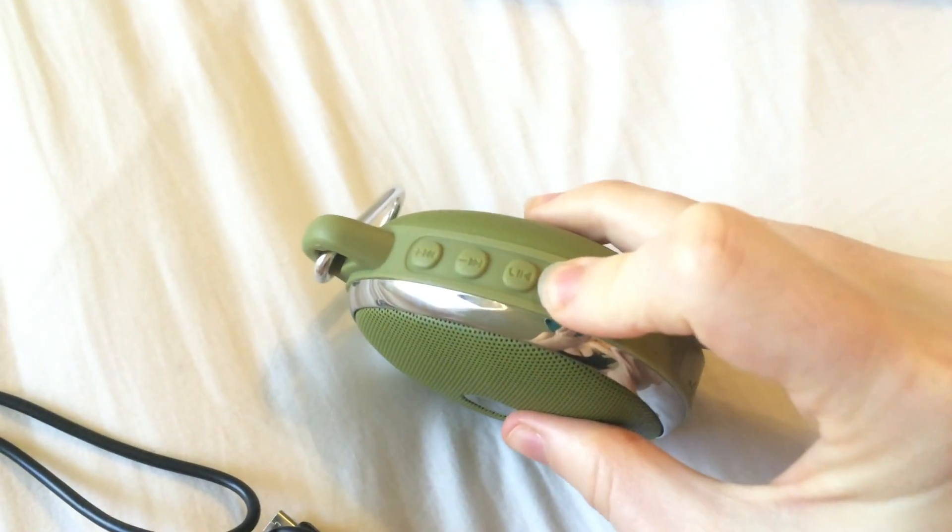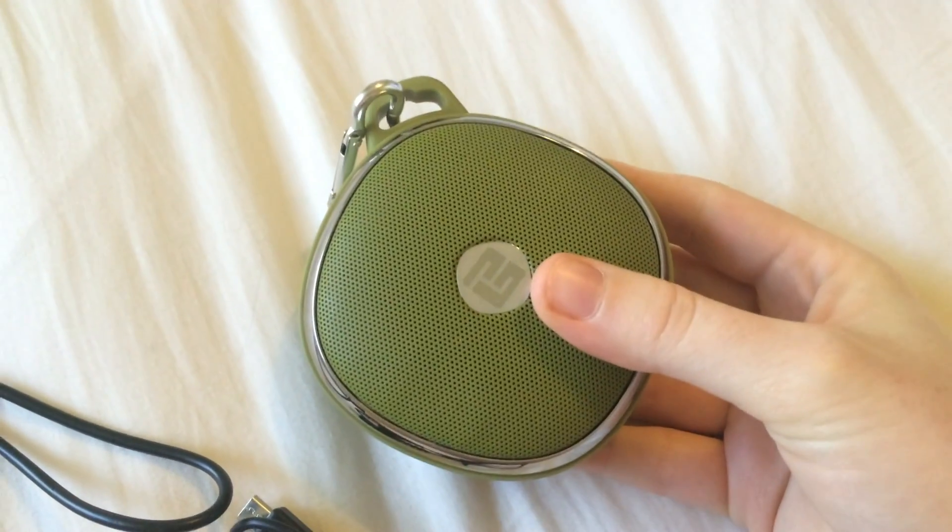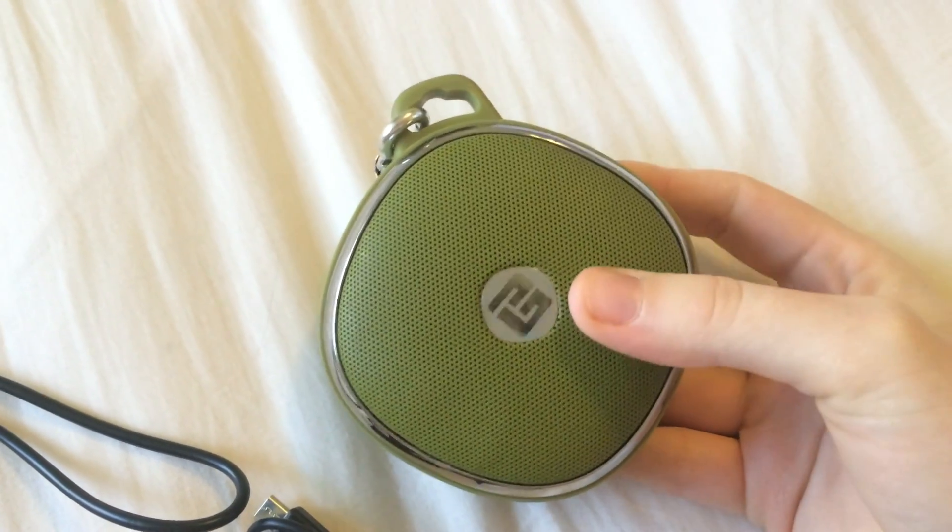To turn off the speaker, I can just hold down the power button again for three seconds. If I forget to do this, the speaker will also auto power off after 10 minutes, which is a great battery saving feature.